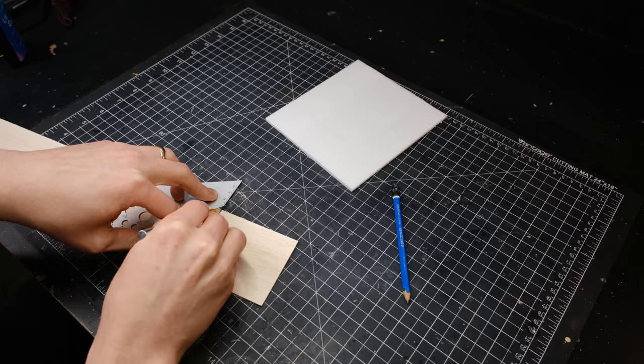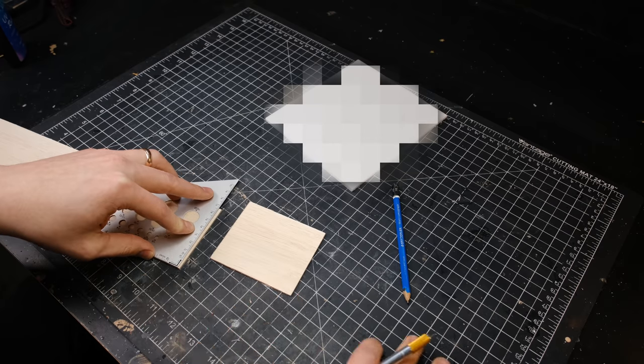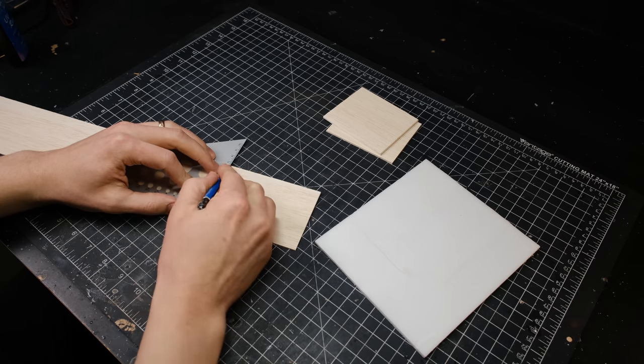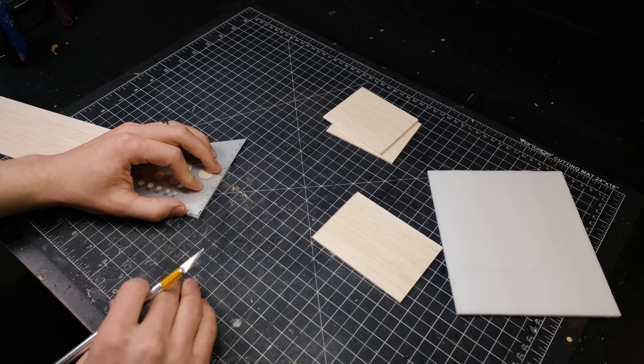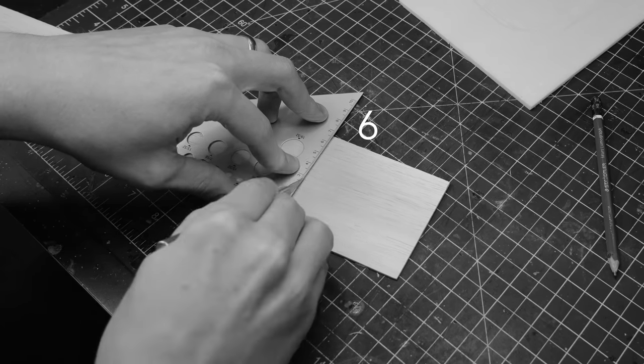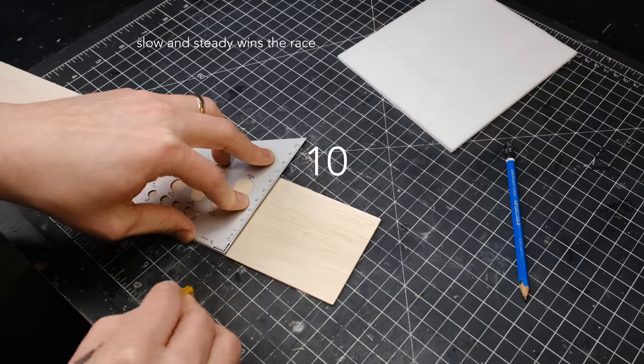I started by drawing out the floor plan on a piece of paperless foam core, then transferred the measurements to a thin plank of balsa wood. I edited this footage to make it look way easier to cut the balsa wood than it actually is — in reality, to get a nice smooth cut, I ended up making about 10 passes per cut.